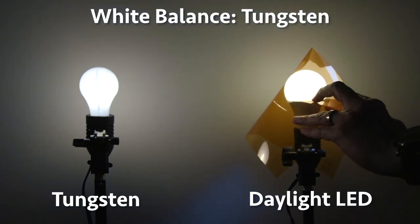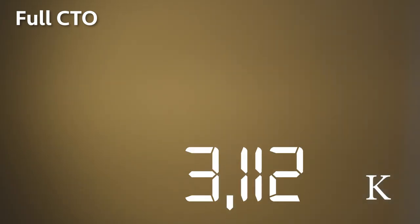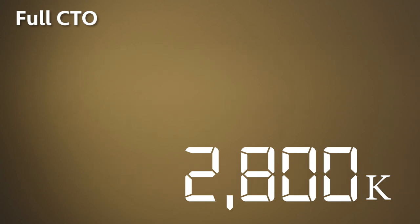CTO comes in different sheets based on how much color correction it does. There's full, half, quarter, and eighth. Full will convert a 5000 Kelvin daylight balanced bulb down to 2800 Kelvin — that's on the low end of the tungsten scale. Half CTO will bring a 5000 Kelvin daylight balanced bulb down to 3200 Kelvin — that's on the high end of the tungsten scale. Quarter will bring that same bulb down to around 4000 Kelvin, and eighth down to around 4500 Kelvin.